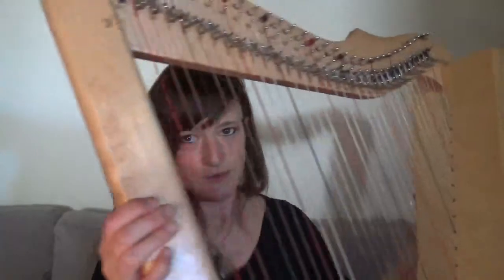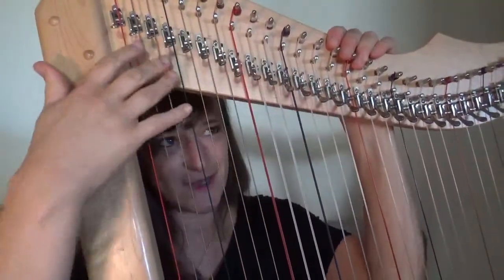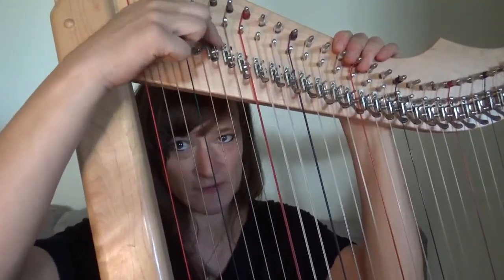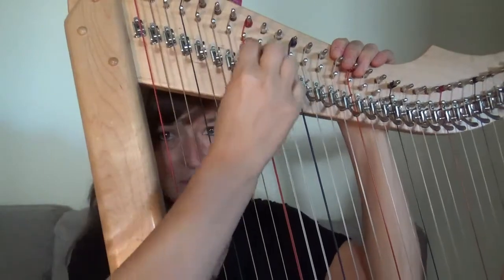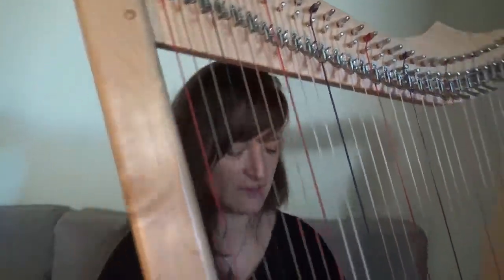The only thing I do want to mention is the levers — this is the only downside I've found: the levers can come loose. I do carry a small screwdriver with me in case they come loose so I can tighten them. That's been the only thing with this harp that I've had to work around, but overall it's been really, for me, it's been perfect.